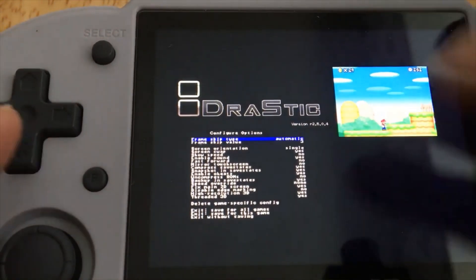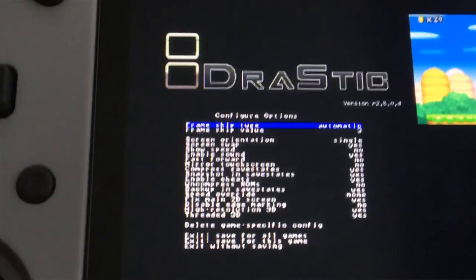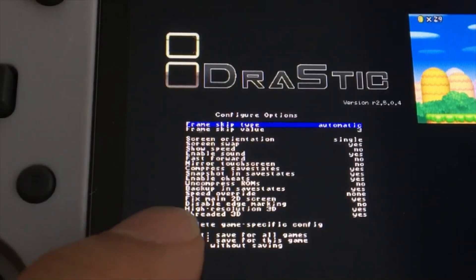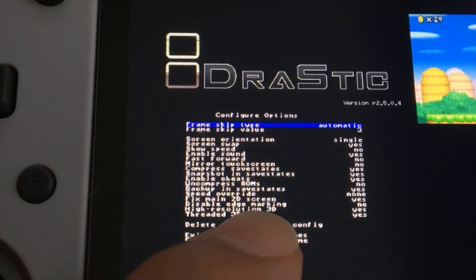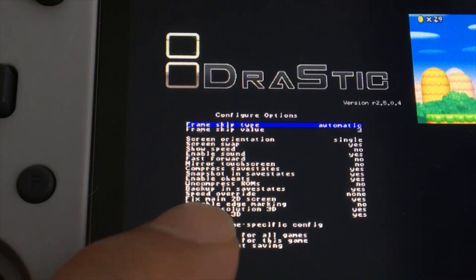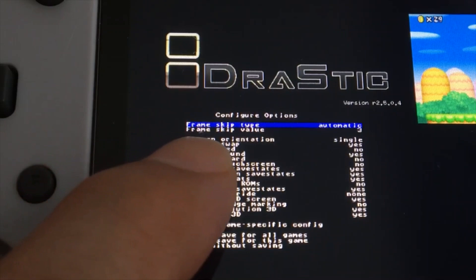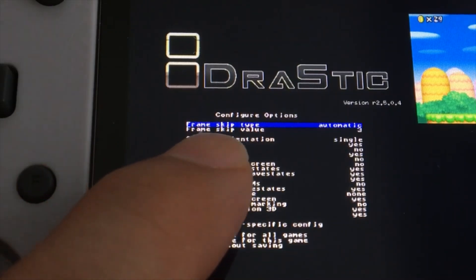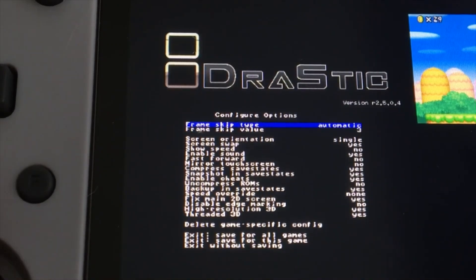Let me zoom in better. So Thread 3D, I put yes. High Resolution 3D, I put yes. Fix Main 2D Screen, I put yes. And then for skipping, I put 3D and set it to automatic. Then I saved for all games and also saved for this game.